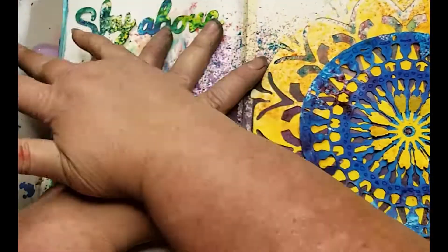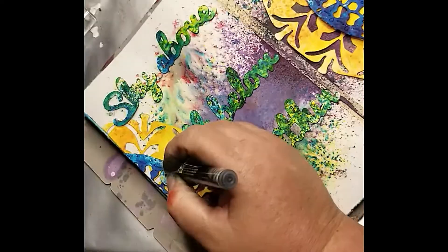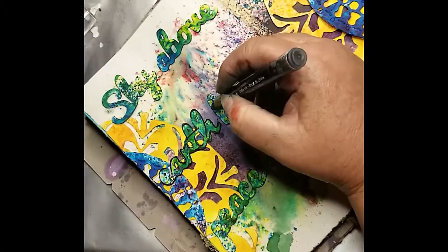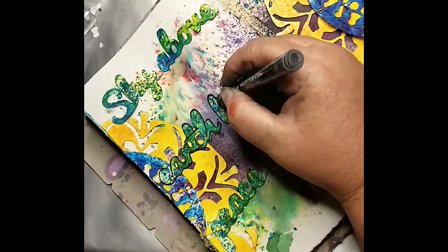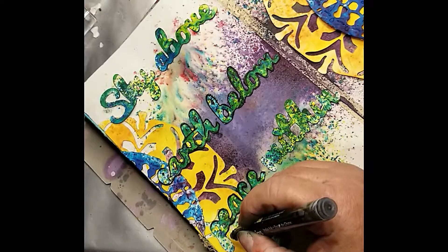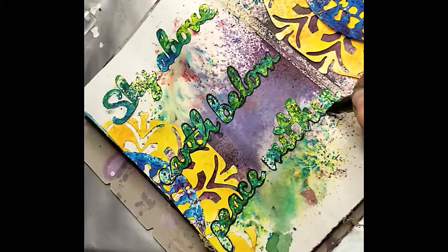I end up pulling it up, but that's the good thing about that adhesive — it just comes right up. Now I'm using an India ink pen from Higgins to outline my words. I wanted them to stand out a little more, and it says 'sky above, earth below, peace within.'